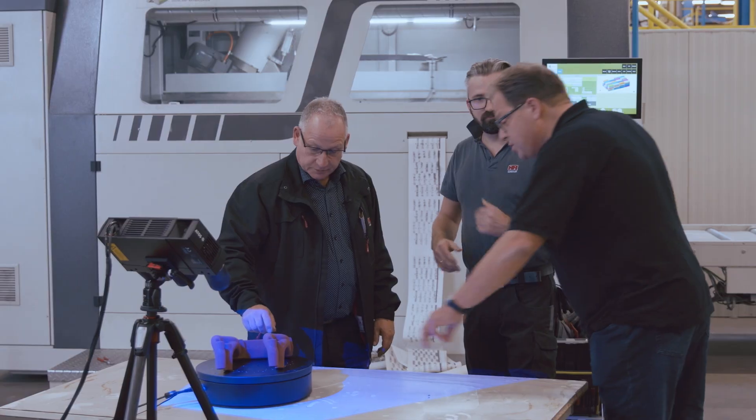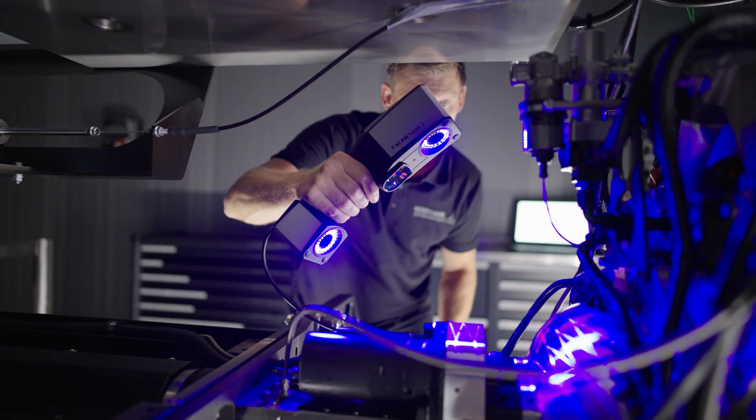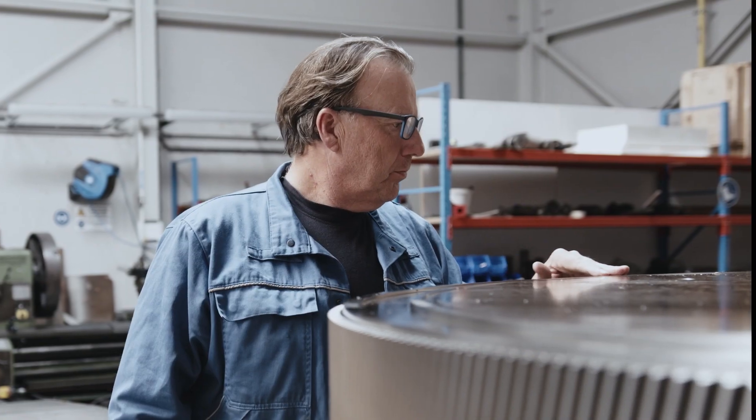Hands-On Metrology is designed for people who believe in quality and precision. Who see the fun in reverse engineering, the magic in maintenance, the beauty in quality control.